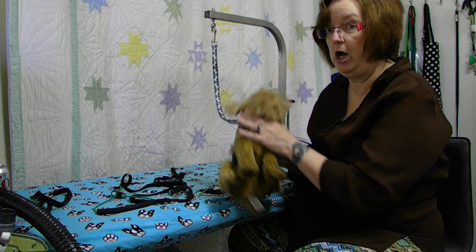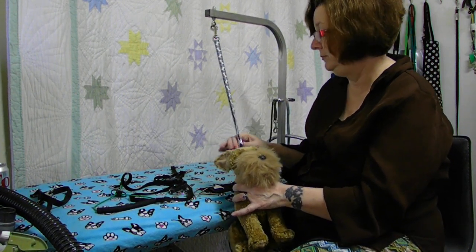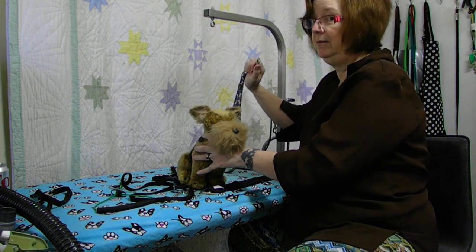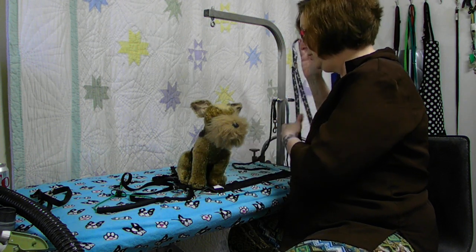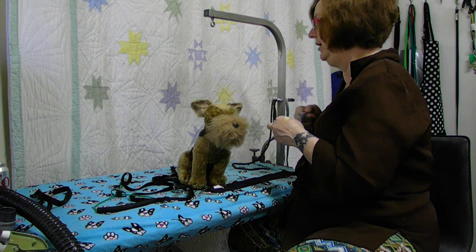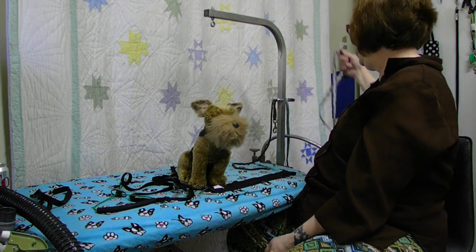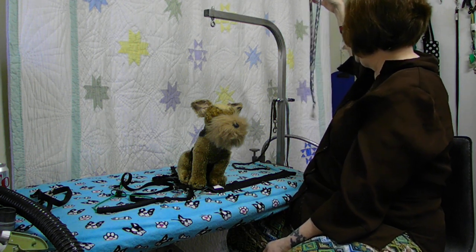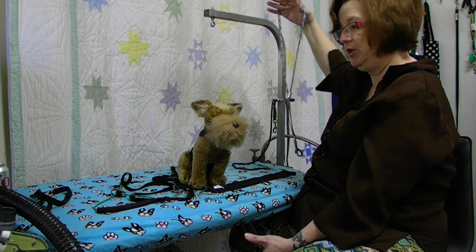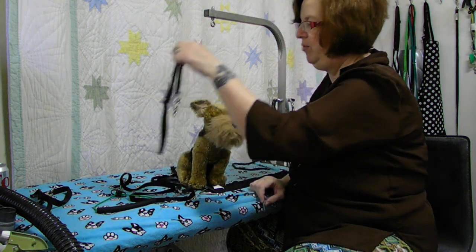Unfortunately it happens more than we'd all like to admit. Even if you just step away five feet to pick something up, you're not at the table - it can happen in an instant. This type of loop can actually, if the dog leaps with enough force, cause a broken neck. It's not likely, but I've heard of it happening. Curtis Hanvey tells a story of a person who was in the tub, turned around to answer the phone - literally standing at the tub - the dog jumped out and she heard the neck snap. It can happen. I don't like this type of loop around necks; I will use it around middles because it keeps them secure.